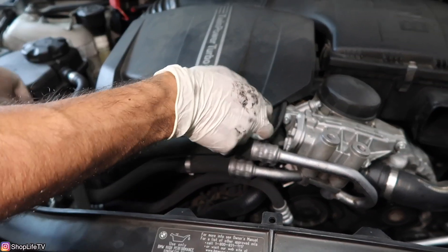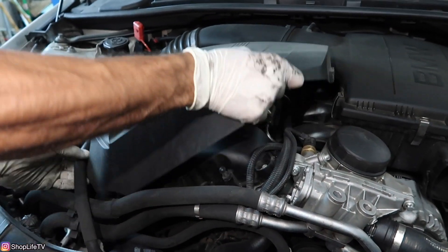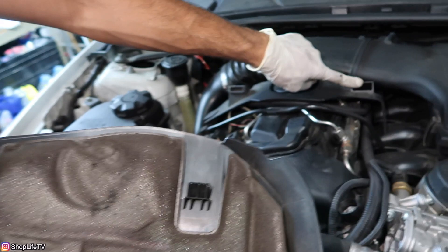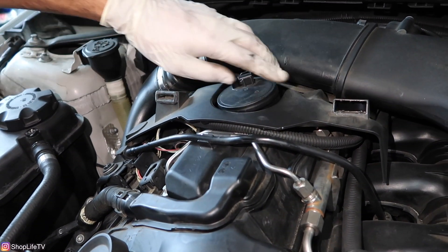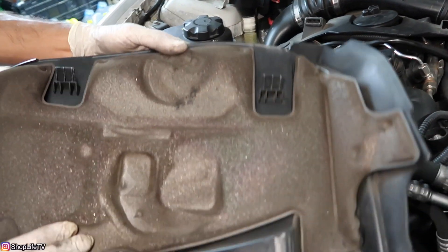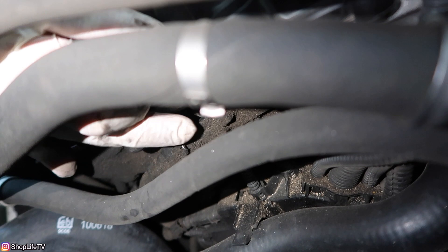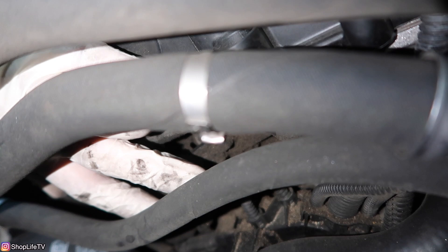To remove the upper cover, all you do is lift up in the front and slide it out. One thing to be careful of: there are two grommets on the back cover that this slides into. If one falls out, just put it back so you don't lose it. Now you can see the solenoids — there's a metal clip on one of them and the other one is right underneath. We're going to clean up this whole area because you don't want any dirt falling into the engine when we pull the solenoids out.